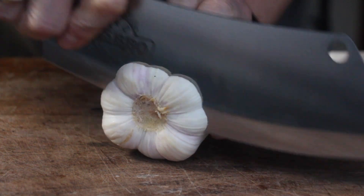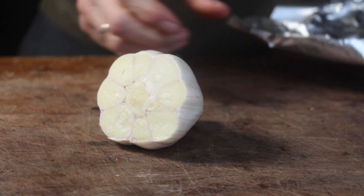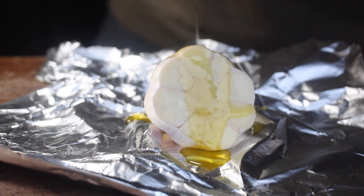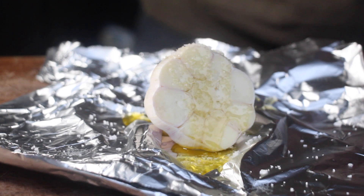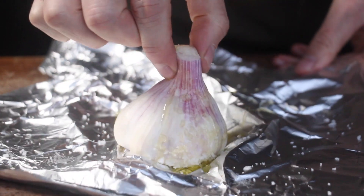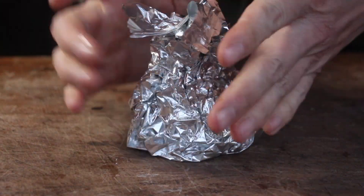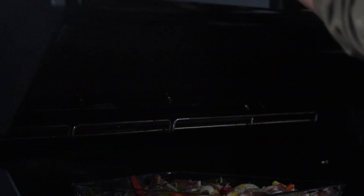Place this in the center of your gas grill, indirect heat, 180 degrees Celsius / 360 degrees Fahrenheit. First cooking time is 35 to 40 minutes. Now prepare some garlic — place it on foil, drizzle over some olive oil, season with salt, wrap it tightly in foil, and place the garlic on the warming rack of your grill in the center, indirect heat, for 30 minutes.